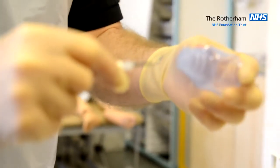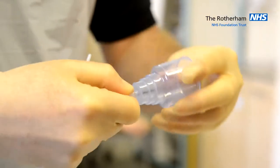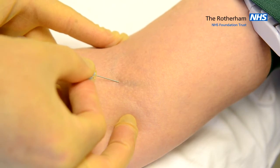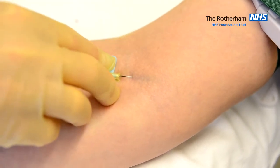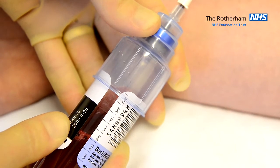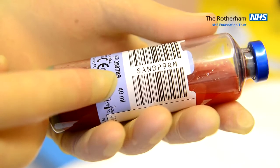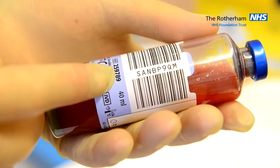We need to attach the adapter to the butterfly without contamination. Fill the blood culture bottle with 5 to 10 ml of blood. Do not remove the barcode label or obscure the barcode with an addressograph label.